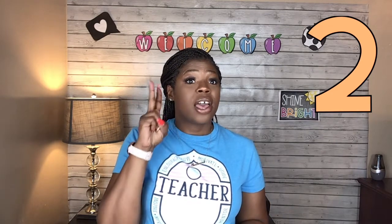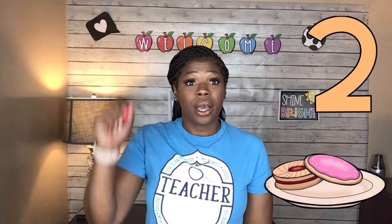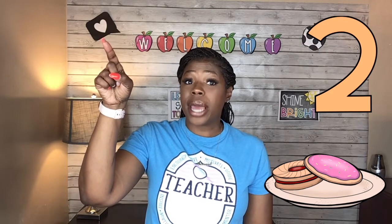Our next number is the number two. Hold up two fingers — two. Let's get a plate and put two cookies on our plate: one, two. Now we have two cookies. I can have one and share one with a friend. This is two. Let's practice writing the number two. Fingers up — remember, when you're writing, always start at the top. Ready, go. Very good, that was an excellent two.